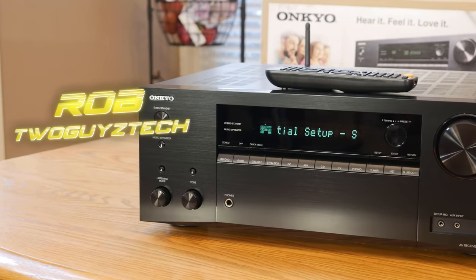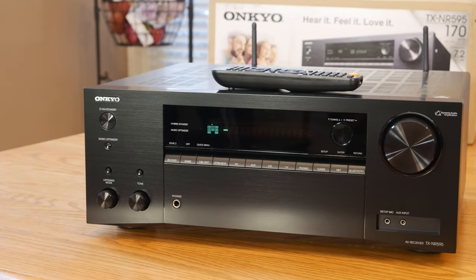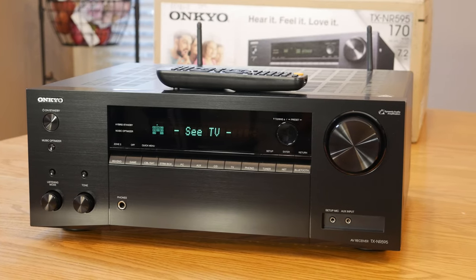Hey everyone, welcome back to Two Guys Tech. Today we're going to be continuing our search for the best budget AV receivers on the market, and that's why we're taking a look at the Onkyo TXNR595, which we bought from Costco for $400. So let's put it to the test and see how it performs right after the intro.